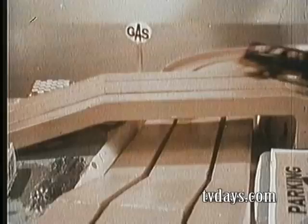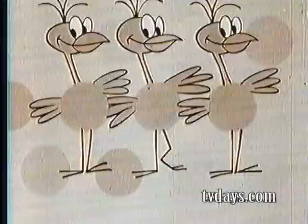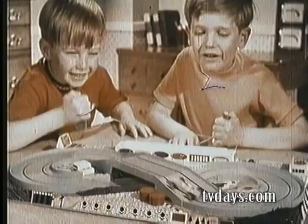Tilt the track, look at them climb. Take Mini Sport anyplace, nothing to plug in. The track is already assembled. Race all six cars at once.